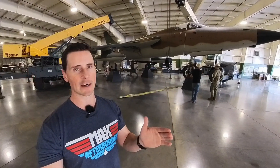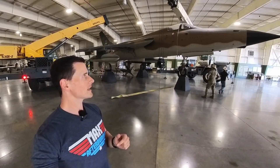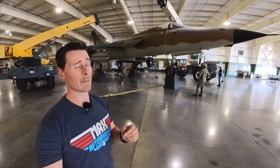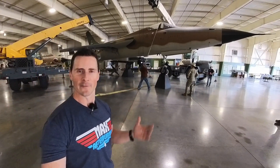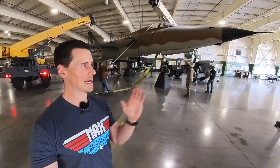You get maybe one big turn, it bleeds off energy, and your turn circle is going to be massive. So getting this thing into a dogfight would not have been a good thing back in the day. This jet was the precursor to the F-15 and F-16, and everything from the F-100 to the F-106 are aircraft you would not want to be found dogfighting in. But that's just a side note — let's get back to actually moving this thing.